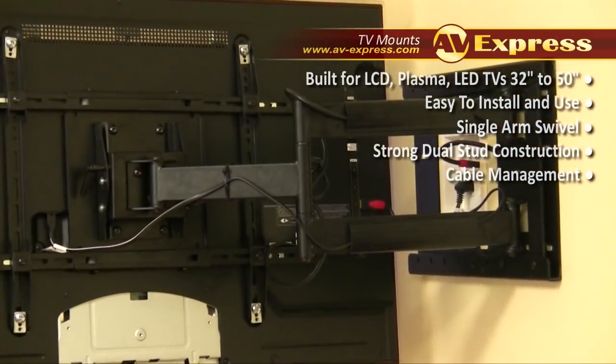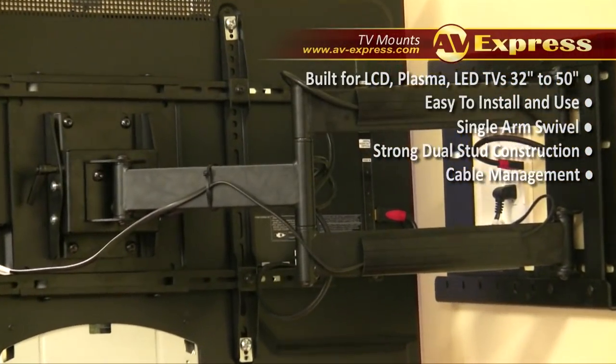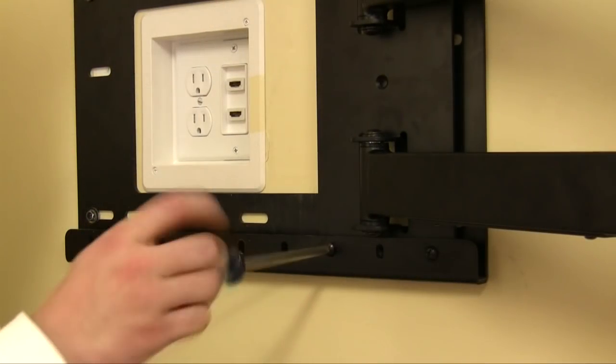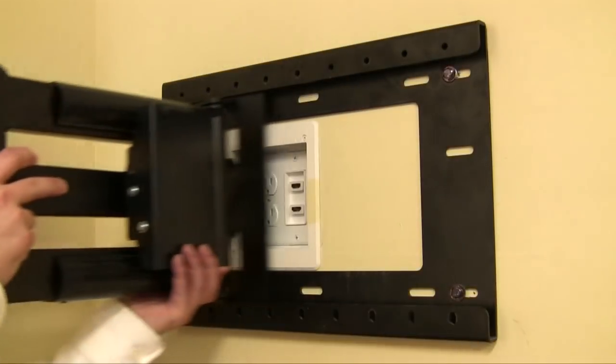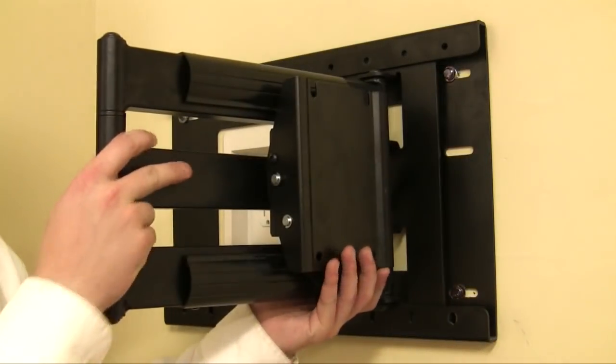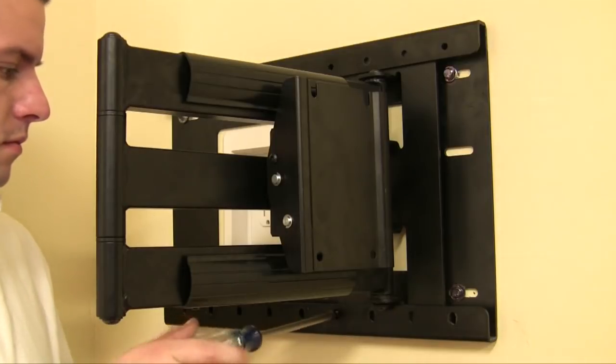The unique horizontal shift feature of the Axon 1114 allows for left or right horizontal movement up to 12 inches, making it easy to perfectly align your TV in the corner or the middle of the room. By simply removing the screws, you can move the mounting arm left or right on the back wall plate to accommodate your desired position.